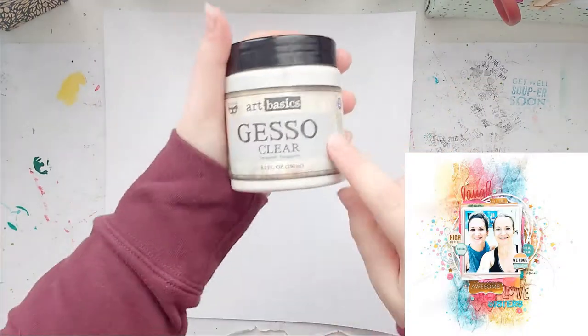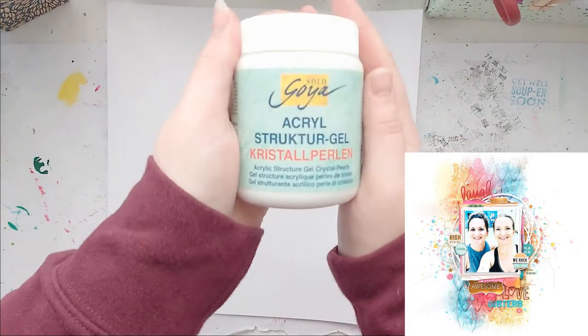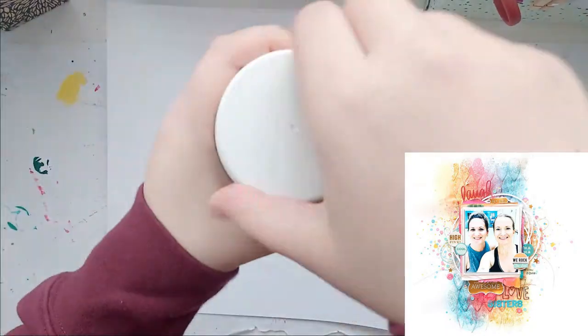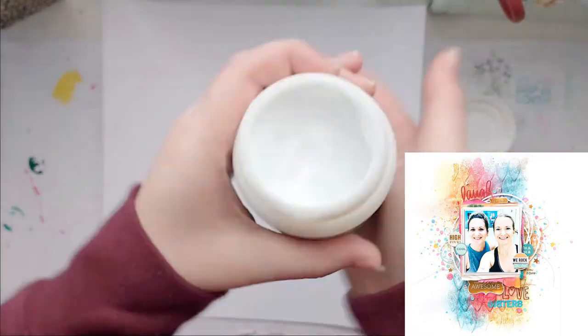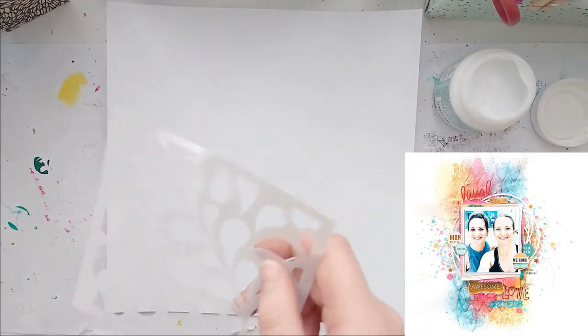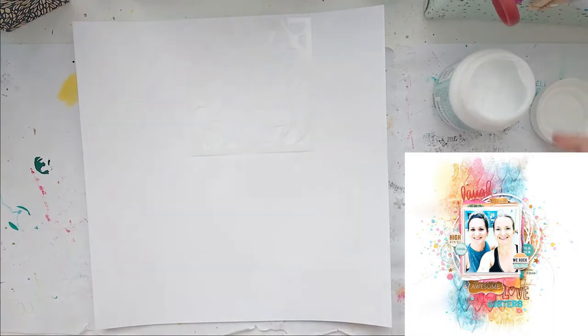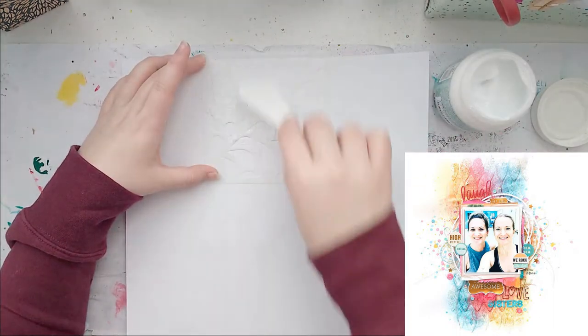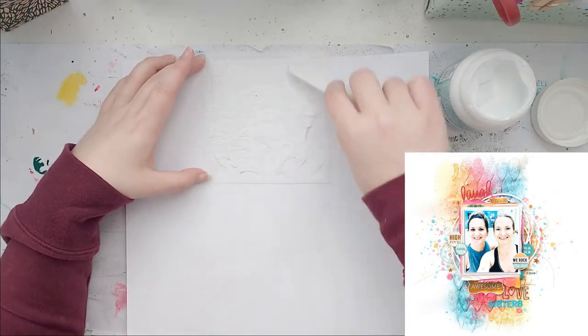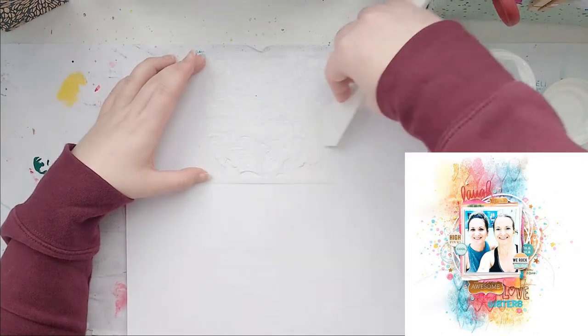Hello everybody, welcome back to my channel! This is Lisa from Potsy Fetter, and I'm back today with my part of the Craft Bunker of Ignorance social media hub — I'll have all of the links down below. This time our theme is scrap lifting, and I chose a gorgeous layout by Missy Whedon.